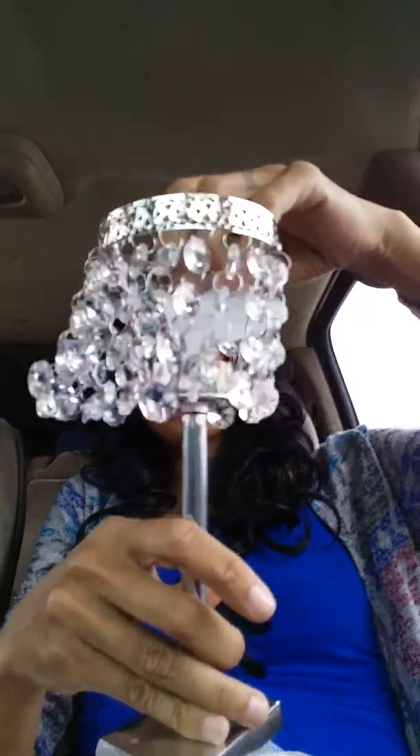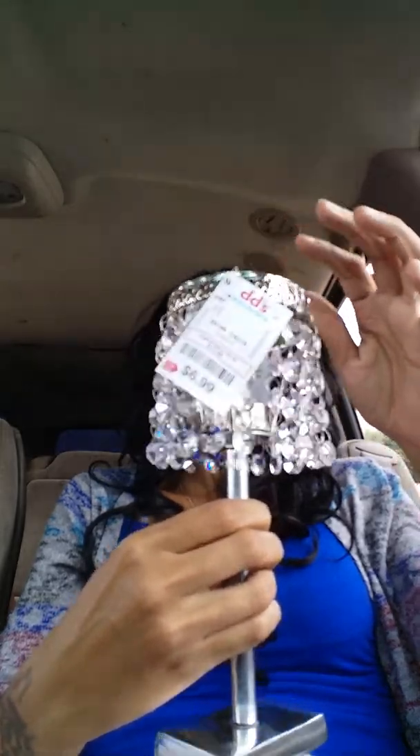So I got this cute little tea light holder and it was $6.99. I plan on spray painting this gold. I have the gold and glitter tea lights from Dollar Tree that I want to put in there, to put on my vanity.